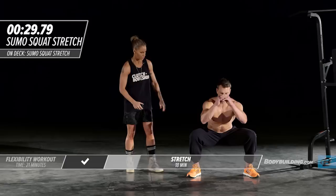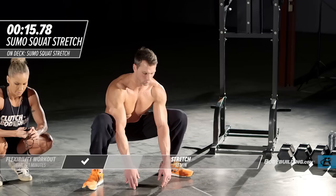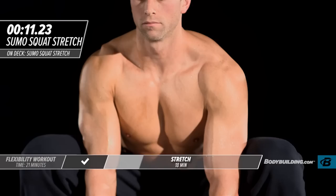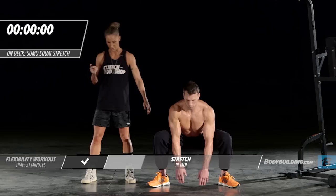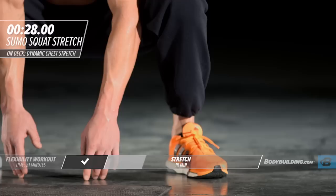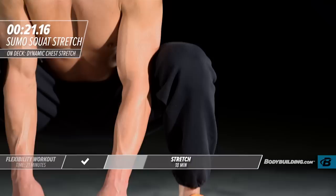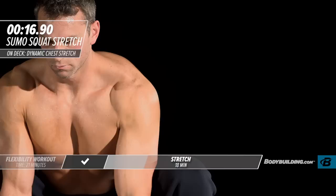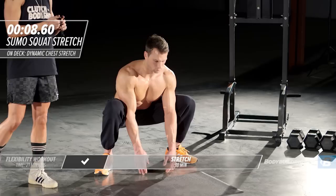He's keeping his back nice and straight — he's in the perfect position for this stretch. After we finish with this stretch, we're going to move right into our upper body stretches. Moving right into our dynamic chest stretch. He's not forcing it and ripping through his body, we're just getting the body nice and warmed up.